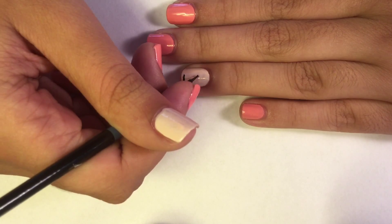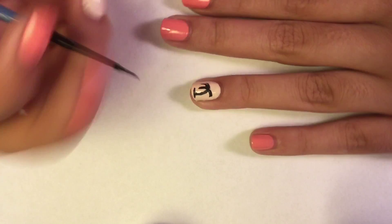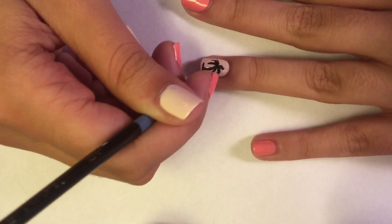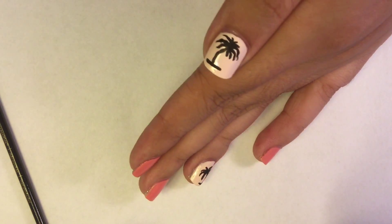With black acrylic paint, I will be drawing a palm tree. I only did palm trees on my ring finger and on my thumb, which are the light pink nails.